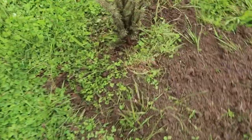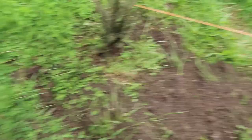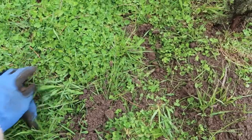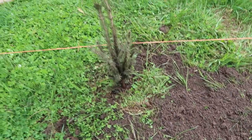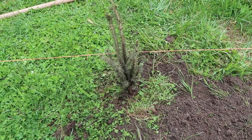There it is — first one planted, looking pretty good. I've got a lot of clover in here, which is good — it's a nitrogen fixer, so that should be beneficial for these trees. First one done, now a whole bunch to go.